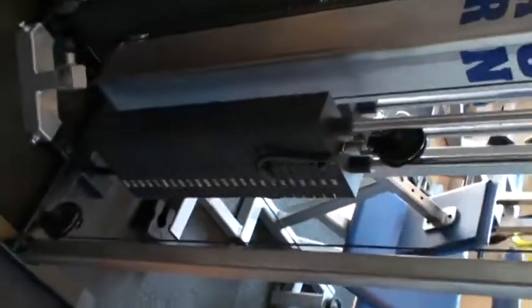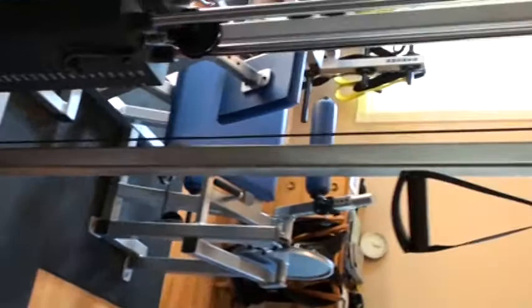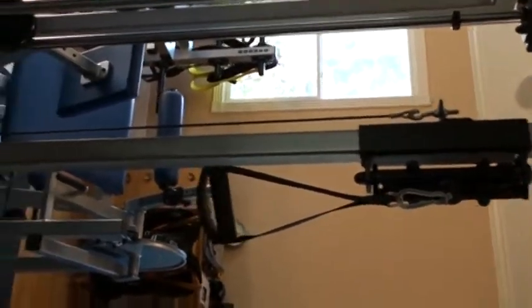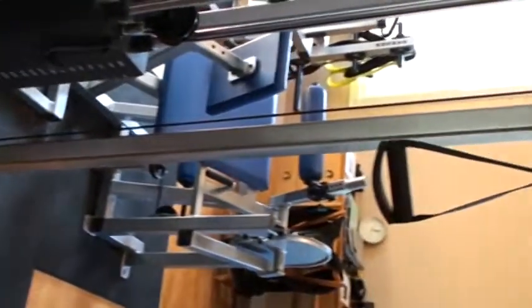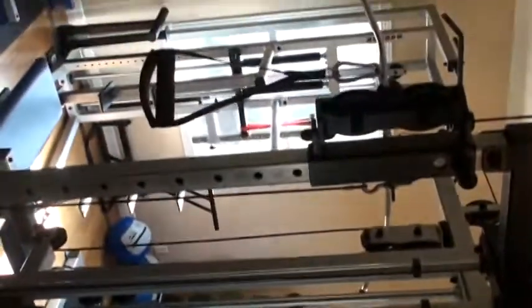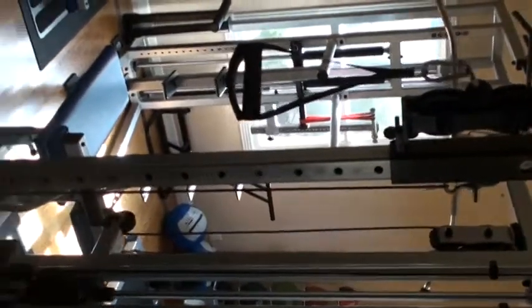I'm not sure if you can see this, but that's a stack of 250 pounds. This is one of those adjustable cable columns where you can adjust it from about three inches all the way up to six and a half or seven feet in three-inch increments, and the same thing on the other side, so you can do all sorts of nice unilateral movements with very heavy weights.